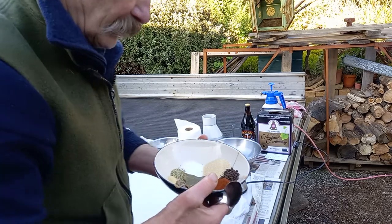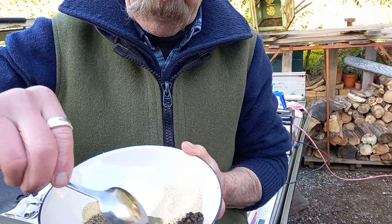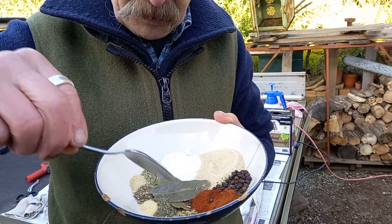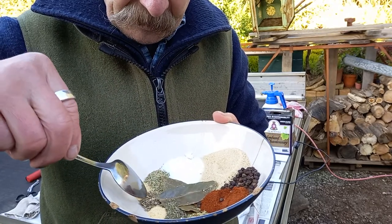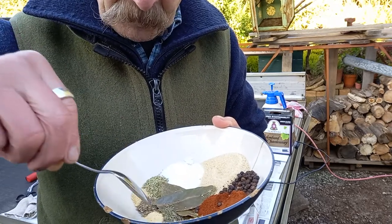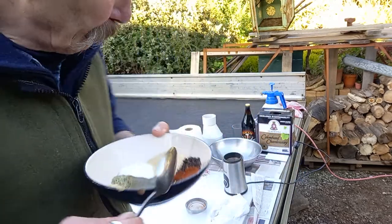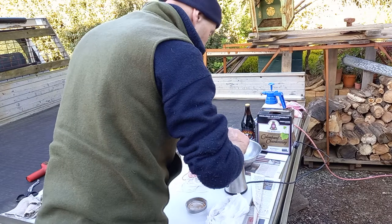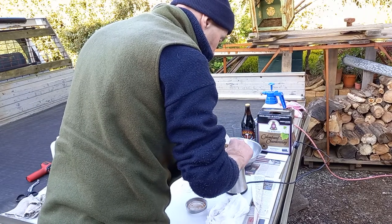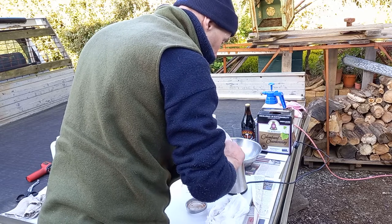What we have here: salt, raw sugar, black pepper, smoked paprika, oregano, thyme, garlic powder, onion powder, and bay leaf — my own home-grown bay leaf. It's all going to get ground up. And if I spill out here it doesn't matter because I can always turn the hose on it.